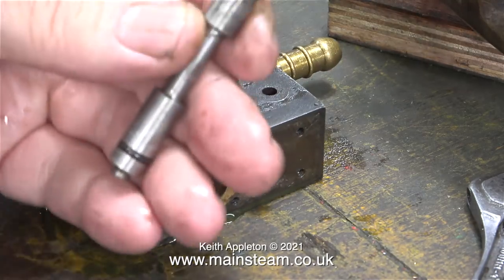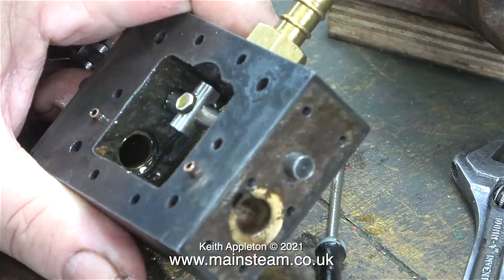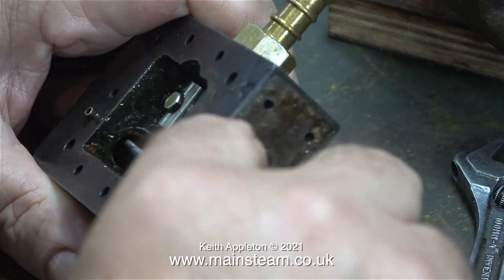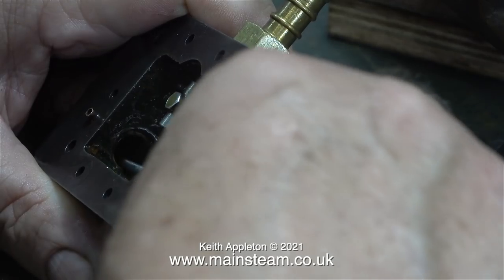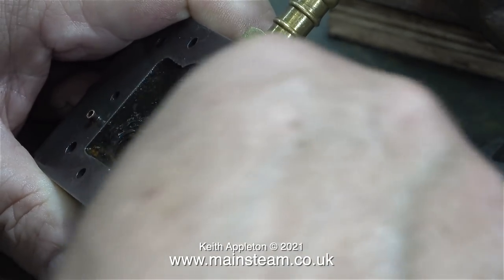Worse than that, here is the shuttle piston and this is not good at all. Initially I was going to make another shuttle piston, but I think the only thing wrong with it is someone's fitted a second o-ring. What I'm going to do is poke my scriber down inside the shuttle piston cylinder and just scrape the end to make sure there isn't any silicone rubber down there. It's quicker than removing the bottom plate.